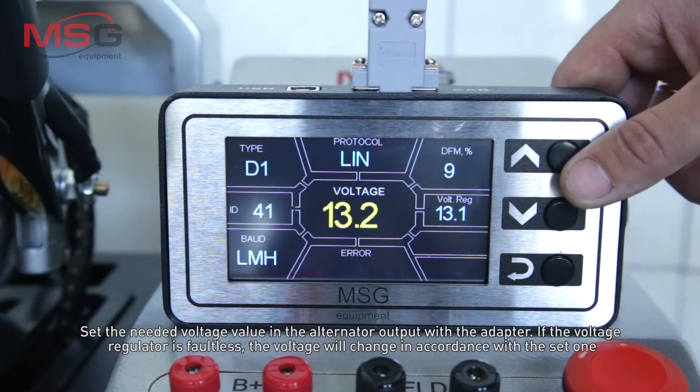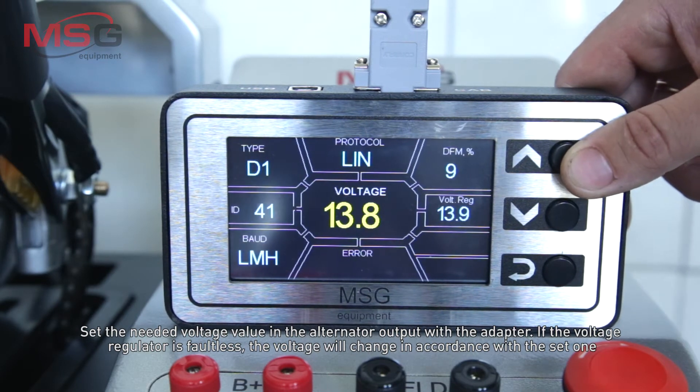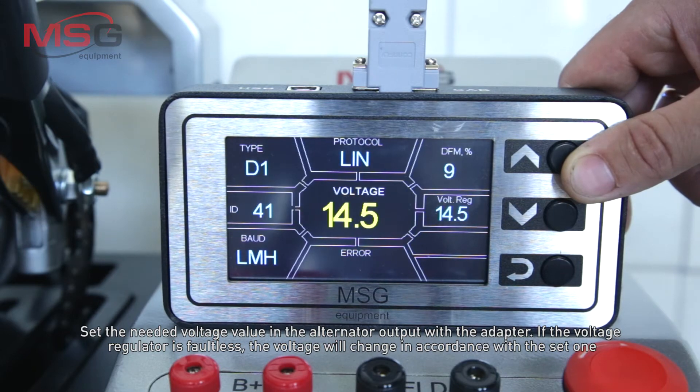Set the needed voltage level at the alternator output with the adapter. If the voltage regulator is faultless, the voltage will change in accordance with the set value.